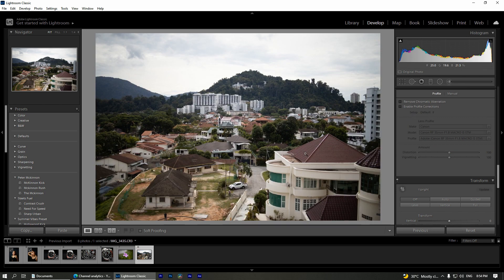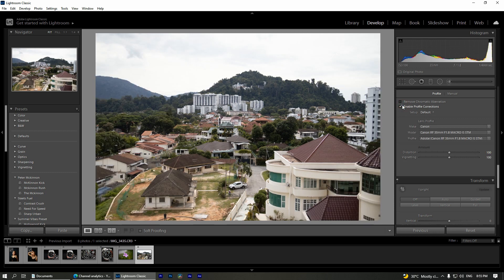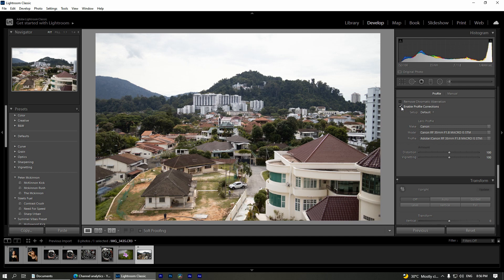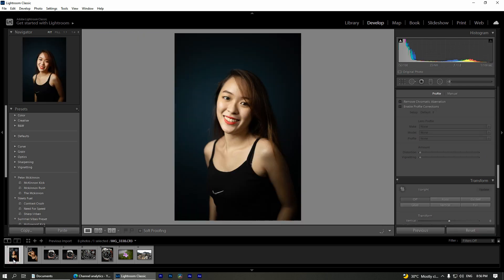In this photo, we are going to check for vignetting. Definitely you can see some vignetting, and let's see just how strong it is. There's a little bit of distortion as well, and I could say the vignetting is quite strong — let's see the before and after. So if you ask me if this lens is good for portraits, I have a few sample portrait shots here, and as you can see, the vignetting is quite strong.